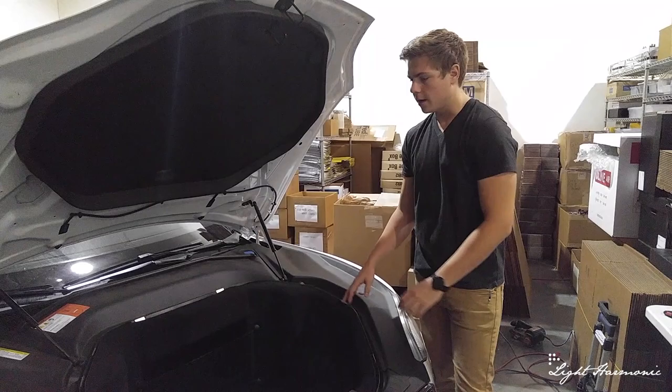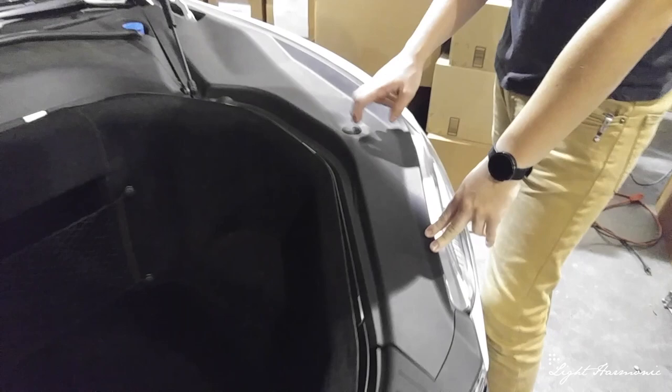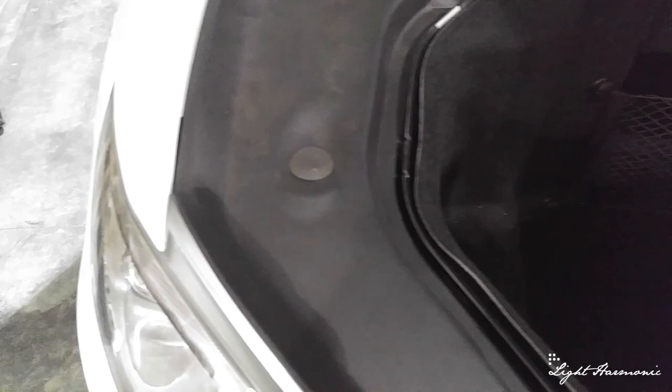We just removed this rubber ring right here — it just slips out. It's got a seam that fits around the tub. The next thing we're going to do is these rubber lid stops. They're screwed in, so all you have to do is twist and remove. There's one on this side and one on the passenger side.